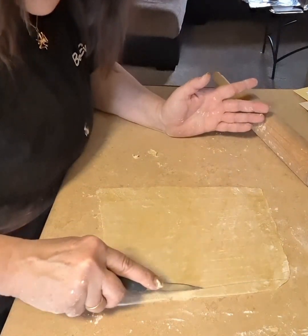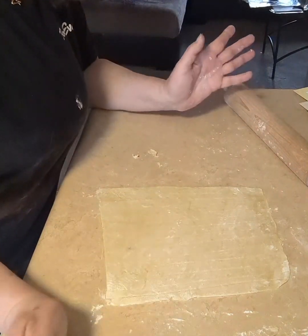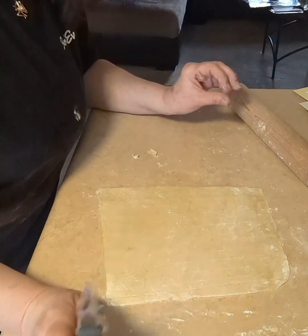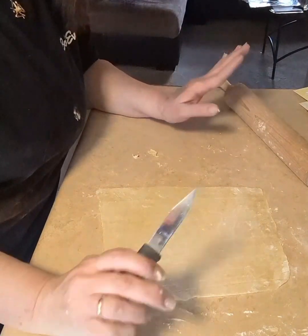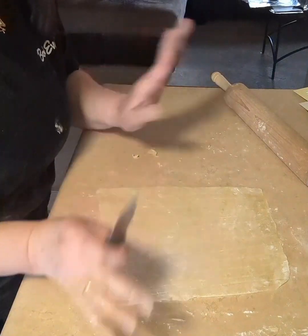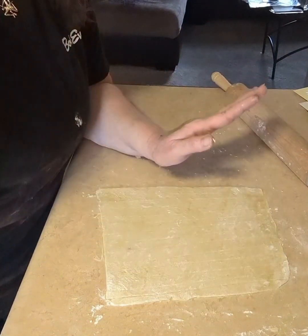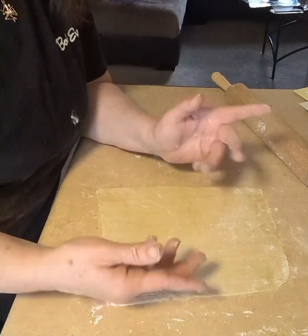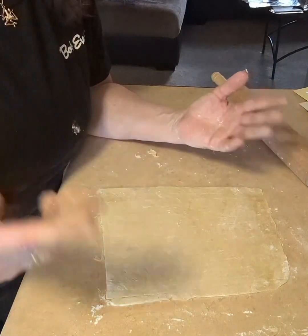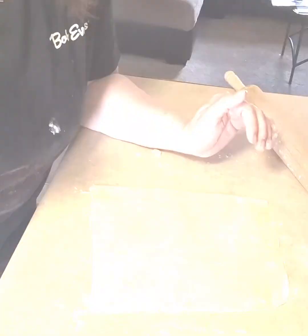I go by how they feel — if they're really dry, they're ready. If you're going to store them you need to hang them to dry; if you're eating them right away, drying them flat on the counter is just fine. But for long drying for storage, you'll want to hang them on a noodle or pasta rack.